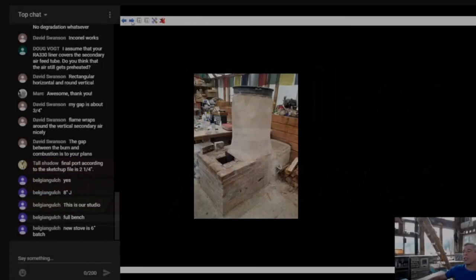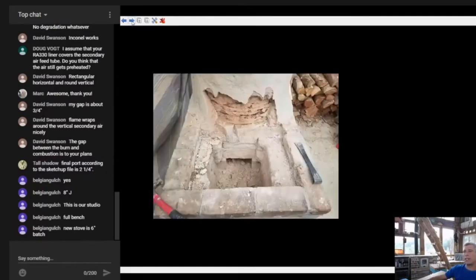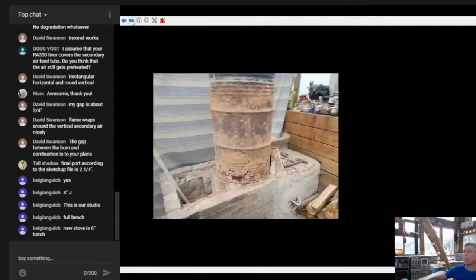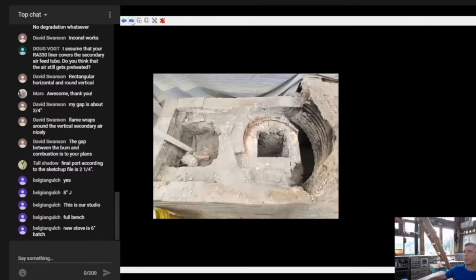Belgian Gulch is moving and changing from this, upgrading to a six-inch batch. Here he is demoing the old J - you can see that cob cover around the barrel - and starting to take apart the core. I'm assuming he's just going to fill this in and build the batch on top of it. That's what it looked like from the photos, but here's that core coming apart - you can see the fly ash hanging inside.